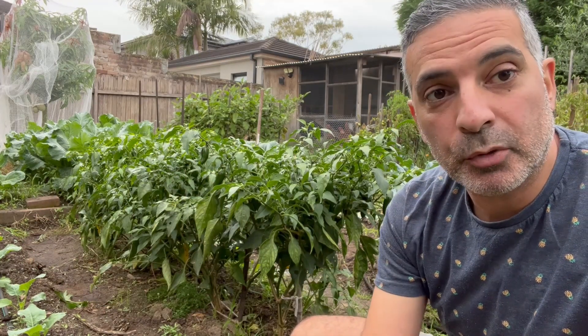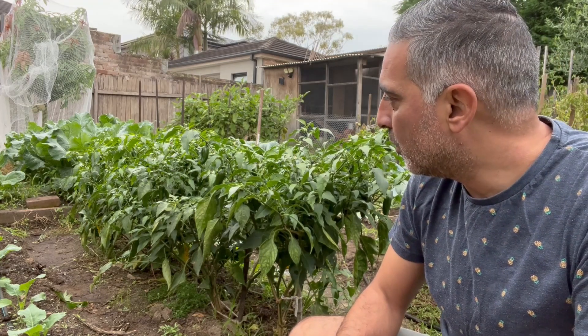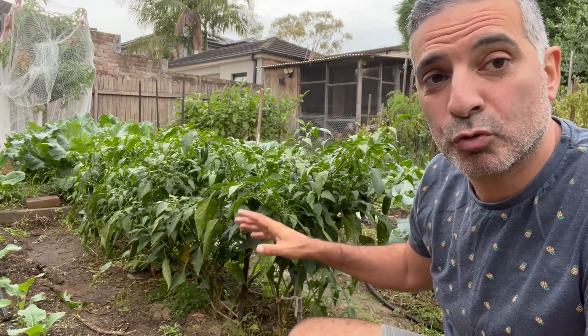All my fruit here will become cowboy candy - it's essentially a sugar-based vinegar solution and it's a sweeter jalapeño that you can use on your burgers and sandwiches. It's actually quite nice and we go through a lot of it. I'm going to give them another two or three weeks depending on what the weather does as we go into April and May, hoping it stays just warm enough to get that last crop off.